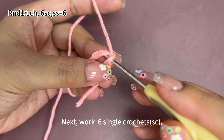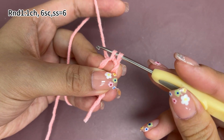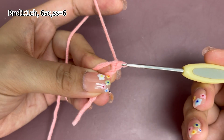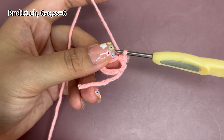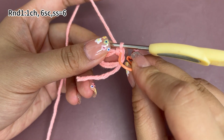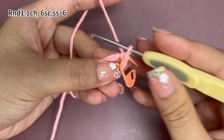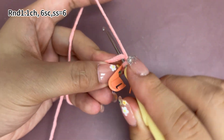Next, work six single crochets. Insert hook into the magic ring. Hook the yarn and pull up loop. Yarn on the hook and pull it through both loops on the hook. That's one single crochet. Place a marker in the first stitch.